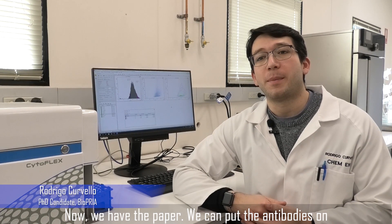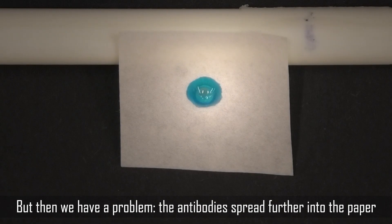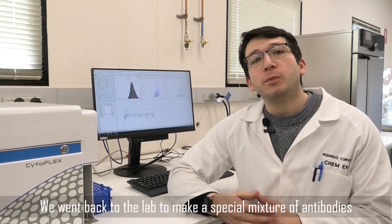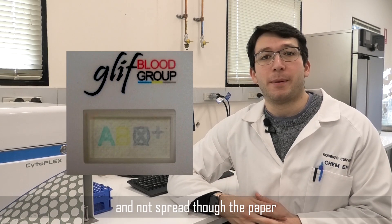Now we have the paper. We can put the antibodies on in the shape of A and B for the blood groups. But then we have a problem — the antibodies spread further into the paper. We went back to the lab to make a special mixture of antibodies and treat them so they would hold their shape and not spread through the paper.